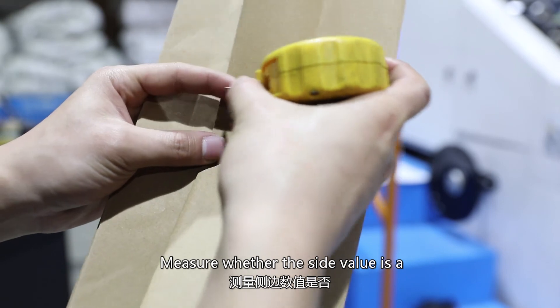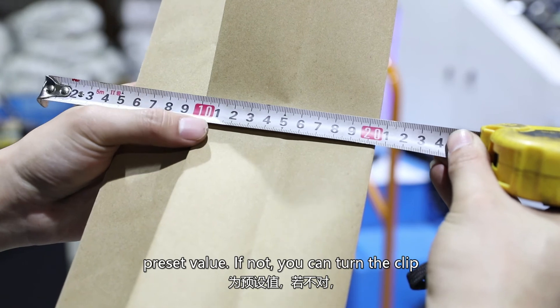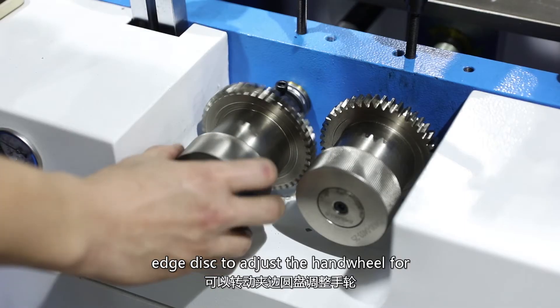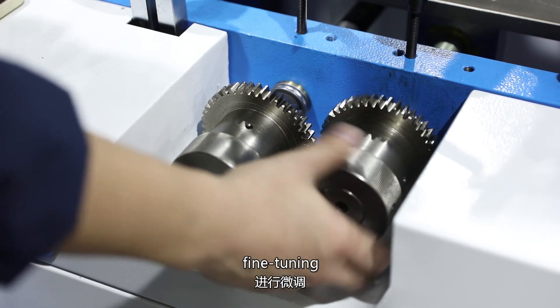Measure whether the side value matches the preset value. If not, turn the clip edge disc adjustment hand wheel for fine tuning.